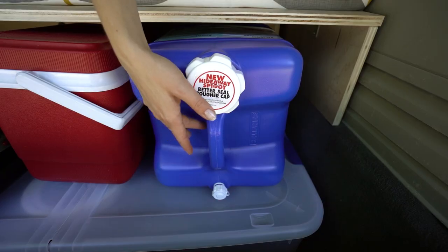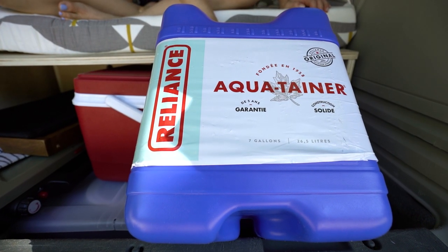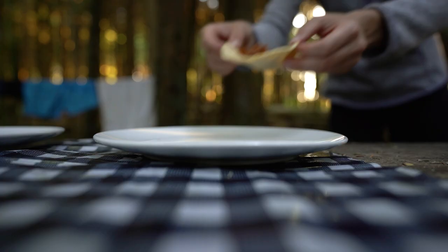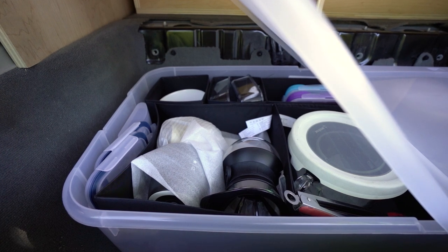For us, our water jug was probably the main determinant on why we decided to remove the rear seats — it didn't fit under the platform perfectly, meaning we would have constantly been maneuvering it between the front and back seats, which just didn't seem practical. Plus we like to eat well, and when you like to eat well there's a lot of food and a lot of cooking supplies that also need to be stored.